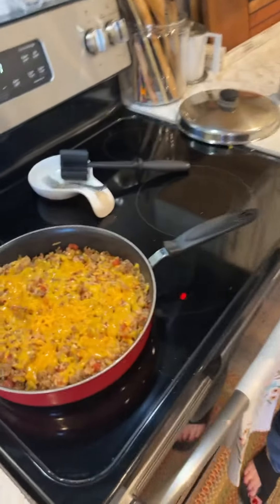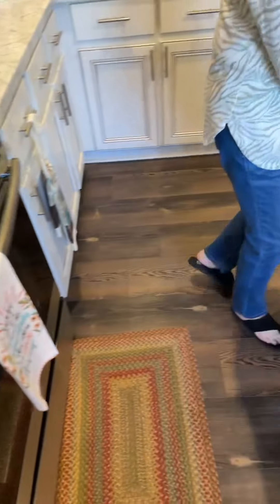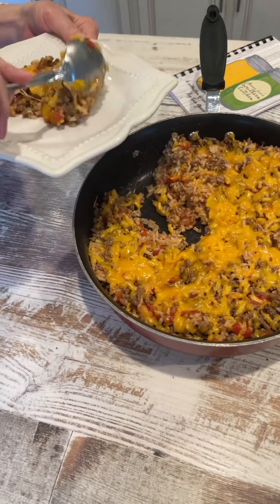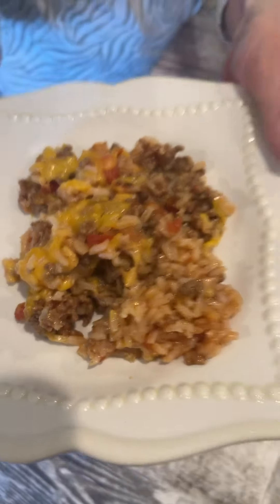Harold, do you see how that has melted? I'm going to bring that over here and put some of this on my plate. And that is called skillet porcupine. Easy dish, doesn't take long, and it's something you can fix for your family when you don't have a lot of time to cook. Be salt and light wherever you go, and I'll be back soon.